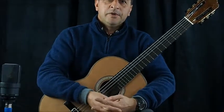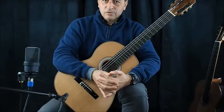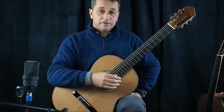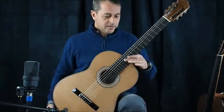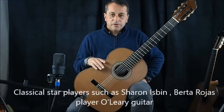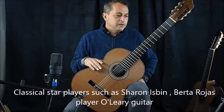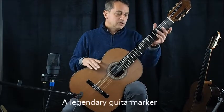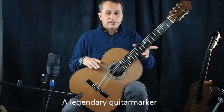Hi, welcome to Concert Classical Guitars. Today we have a very nice guitar coming from Ireland, made by Michael O'Leary. This guitar is brand new, made in 2017. These guitars have been played by Sharon Isbin, Betta Juras, and David Russell made his Celtic album with it. So this is quite a legendary maker.